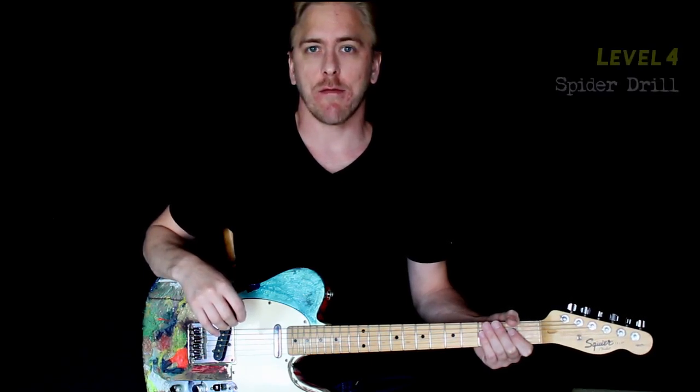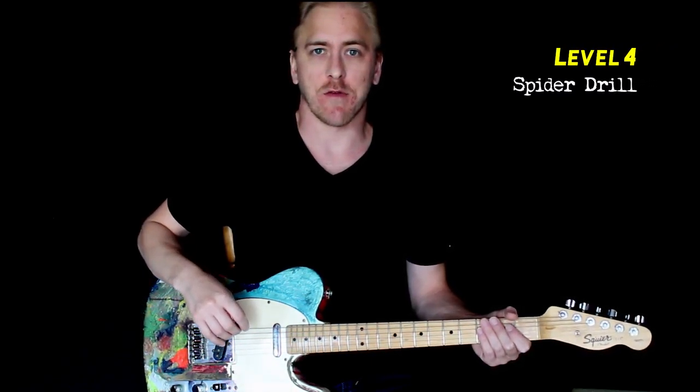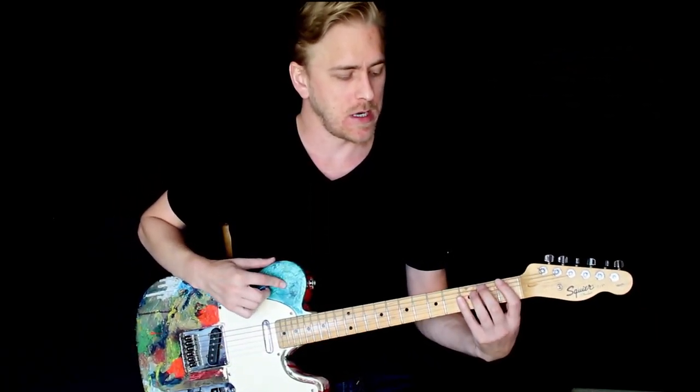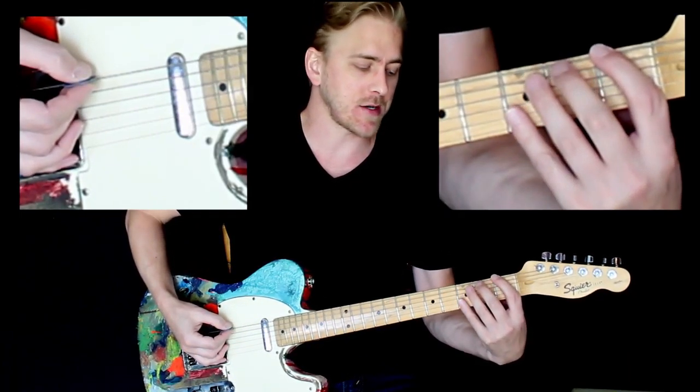All right, it's time for the Level 4 Spider Drill. You've come a long way — keep it up! This one we're going to expand the dexterity in our fingers by stretching across four strings.